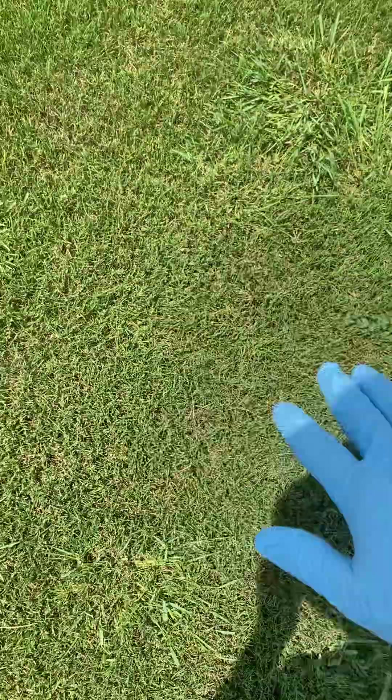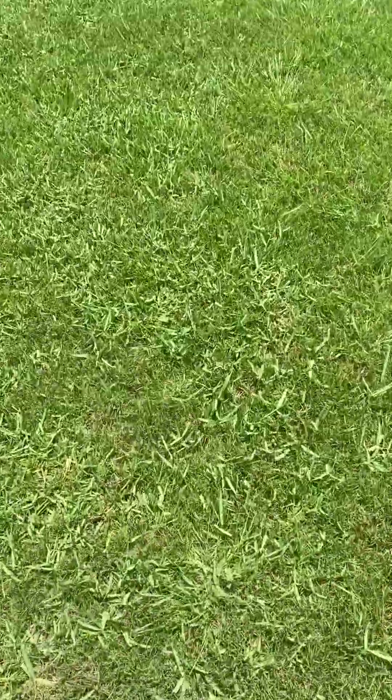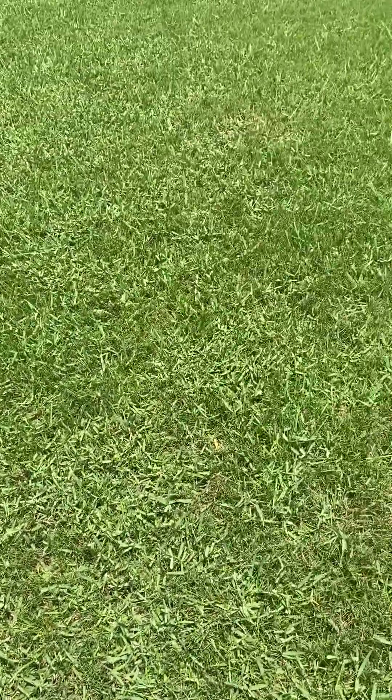So this is a Bermuda grass yard — that's the turf grass type right here. And you have your knot root foxtail, which can only be killed with Roundup. And all of this grass right here is torpedo grass. I'll tell you a couple of distinguishing characteristics about it in just a second.